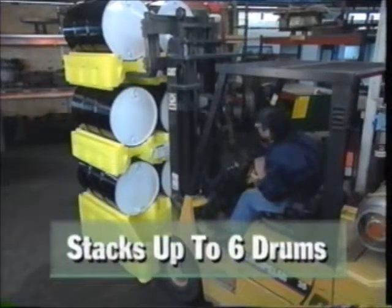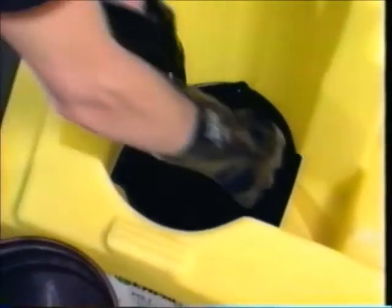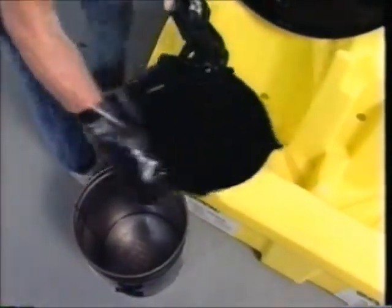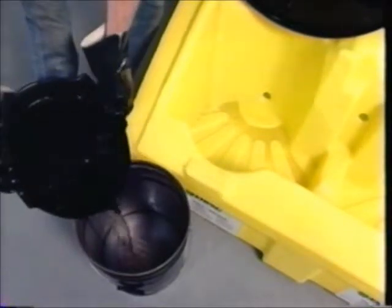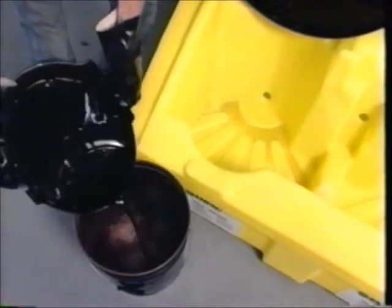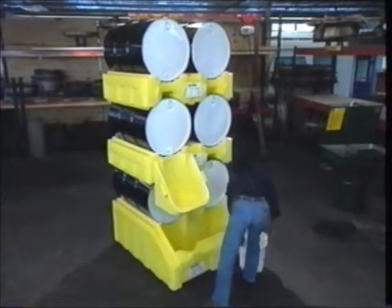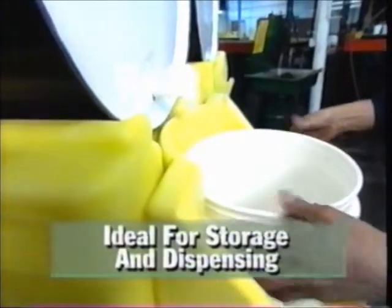An optional well liner provides extra spill protection. To reclaim spilled material, just lift up the liner and empty. Add Impact's Poly Shelf and you have the most efficient and effective dispensing and storage system you can buy.